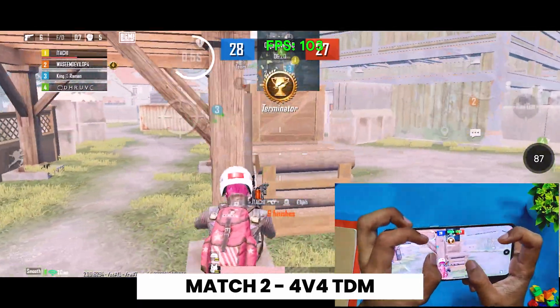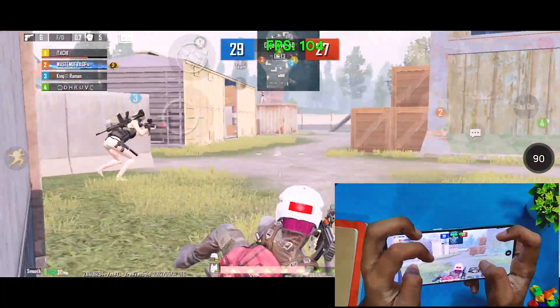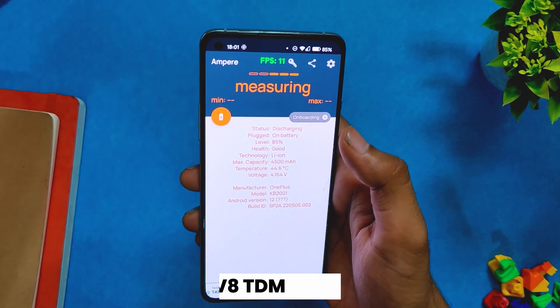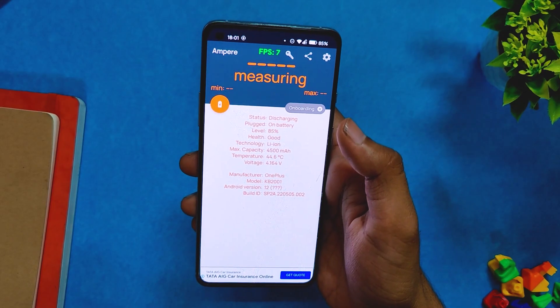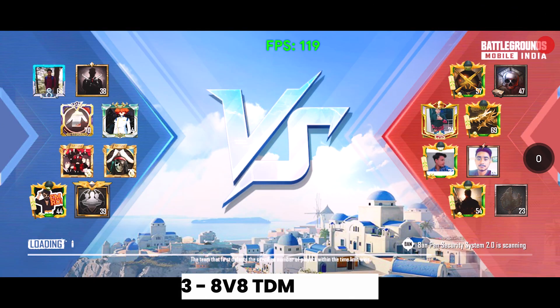After this match, the battery dropped by a massive five percent to 85% and the temps rose to 44.5 degrees. However, the gameplay was still smooth and without any frame drops. Next up, we are going to play one 8v8 TDM game.